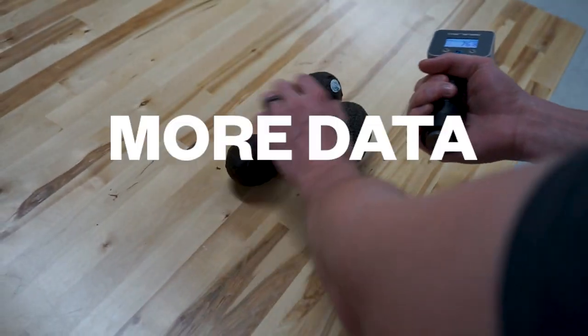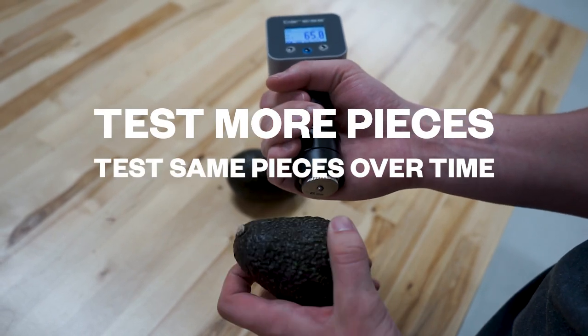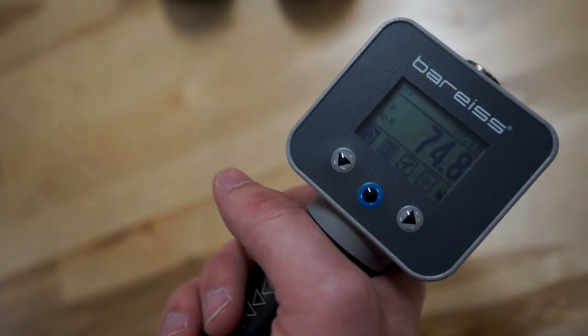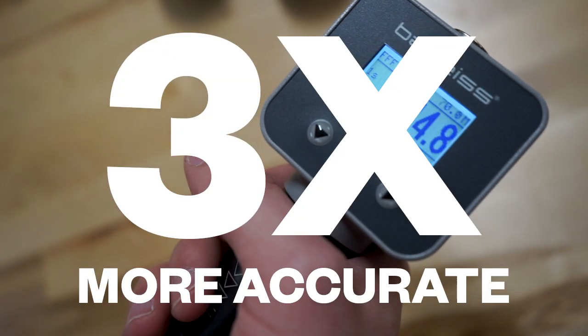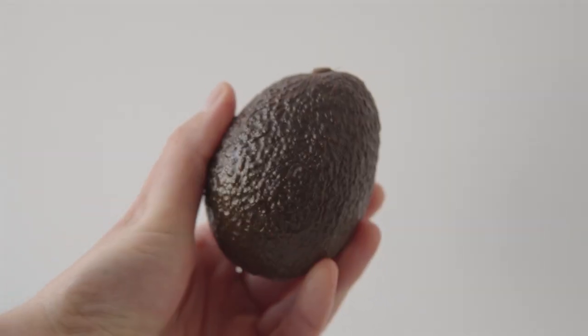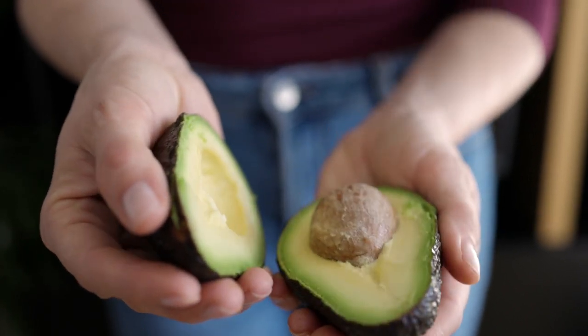This means you get more data and less waste, because you can test more pieces, test the same pieces over time, and, most importantly, sell it all. The durometer is also three times more accurate at measuring ripe avocados. This comes in handy, especially considering that more and more shoppers are looking for avocados that are ripe and ready to eat right away.